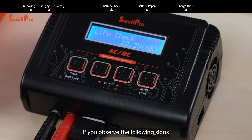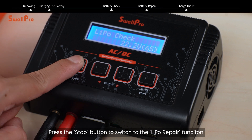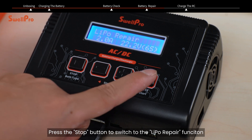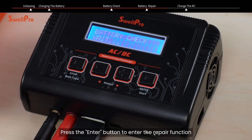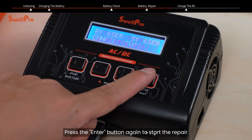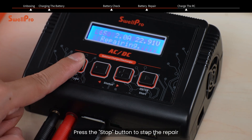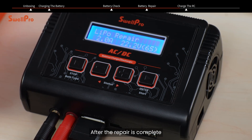The battery may have issues if you observe the following signs. If the battery has issues, you can use the charger to repair the battery. Press the stop button to switch to the LiPo repair function. Press the enter button to enter the repair function, then press the enter button again to start the repair. Press the stop button to stop the repair. After the repair is complete, the charger will beep and stop the repair.